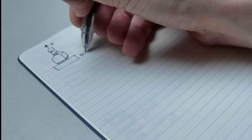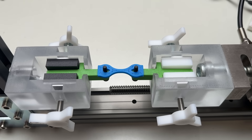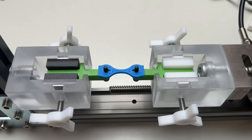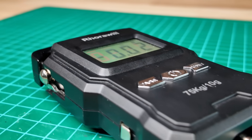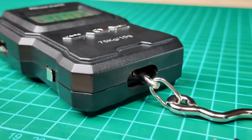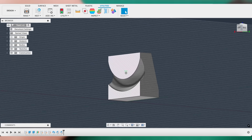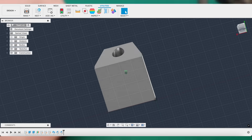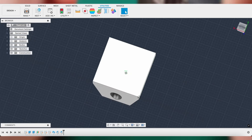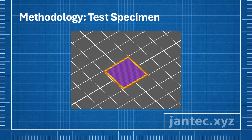At first I wanted to design my own test setup. My tensile testing machine isn't suitable for this experiment since I need to test larger surfaces. Then I remembered a luggage scale I bought a while ago and decided to use that instead. I started by taking precise measurements of the scale's hook and designed a suitable test specimen around it. Each specimen has a surface area of 400 mm², just the right size to print on supports.